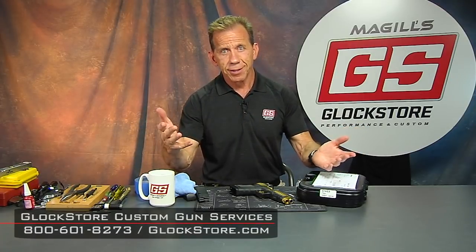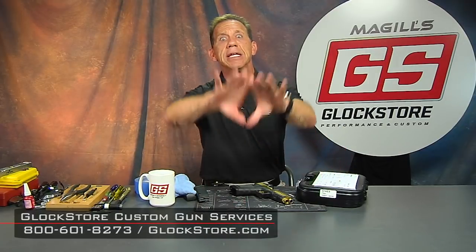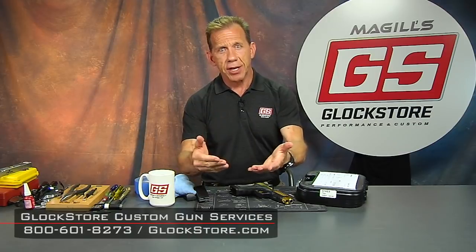I'm Lenny McGill. This is the Glock Store Performance and Custom Shop right here in San Diego, California. If you're ever in Southern California, ever in San Diego, you better come by and say hello. Thanks for watching — we'll see you next time.